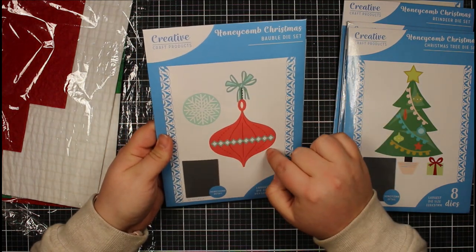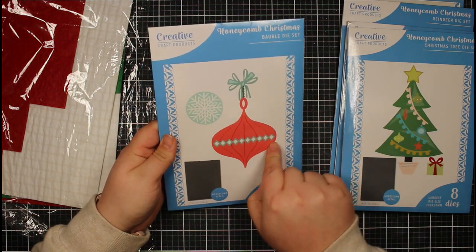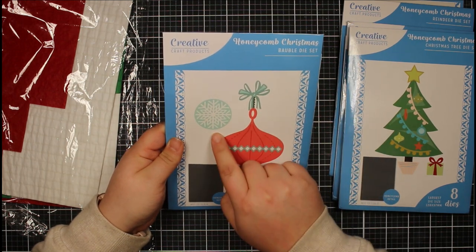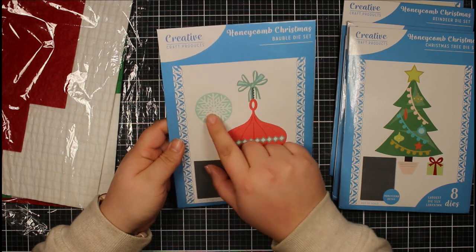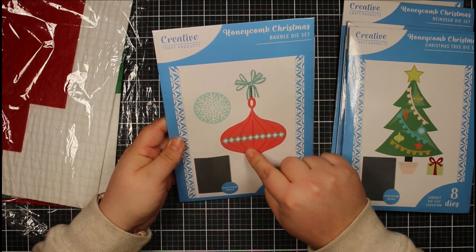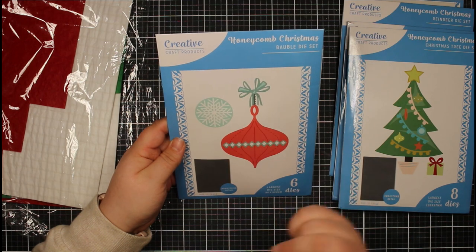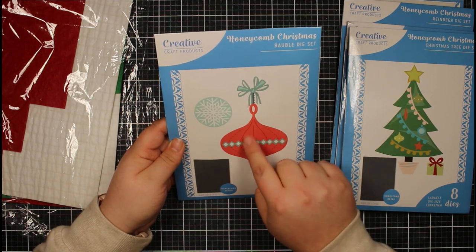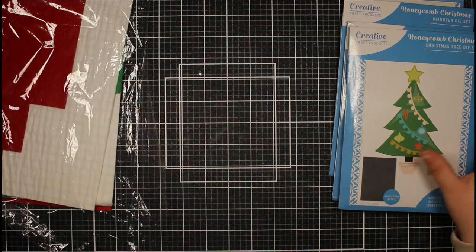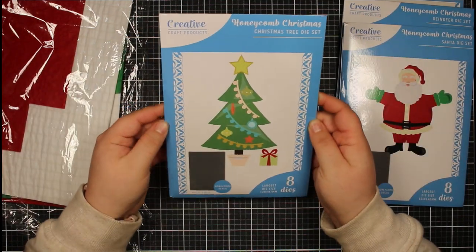Then we have the bauble: the main bauble itself with a little detailing, then some decoration — a bow with a piece of string — and snowflakes. For my commission I die cut a circle from the center of the bauble and created a spinning circle honeycomb element in the middle. That one comes with six dies.